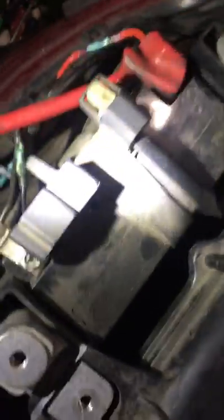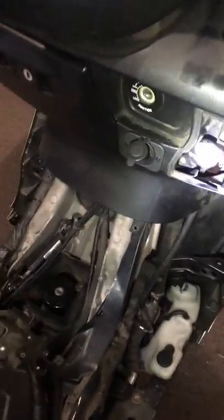I used those heat shrink connectors just for water protection, because I know water is one of the big killers for connections. This setup doesn't have an on/off switch, but it does have a 10-amp fuse so in case I overload the cigarette lighter, I won't fry my motorcycle.